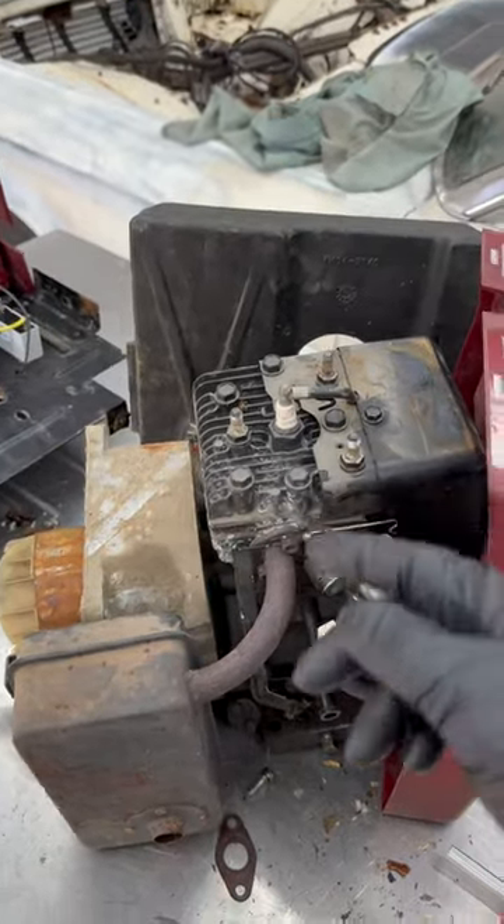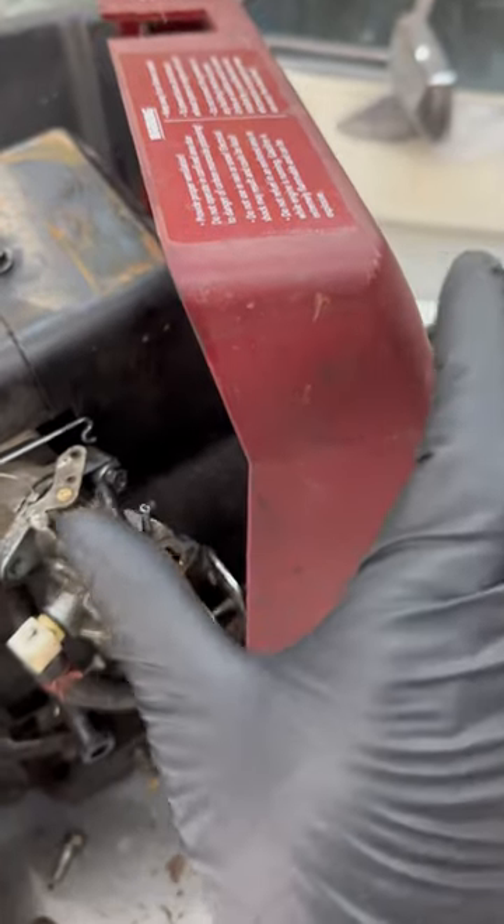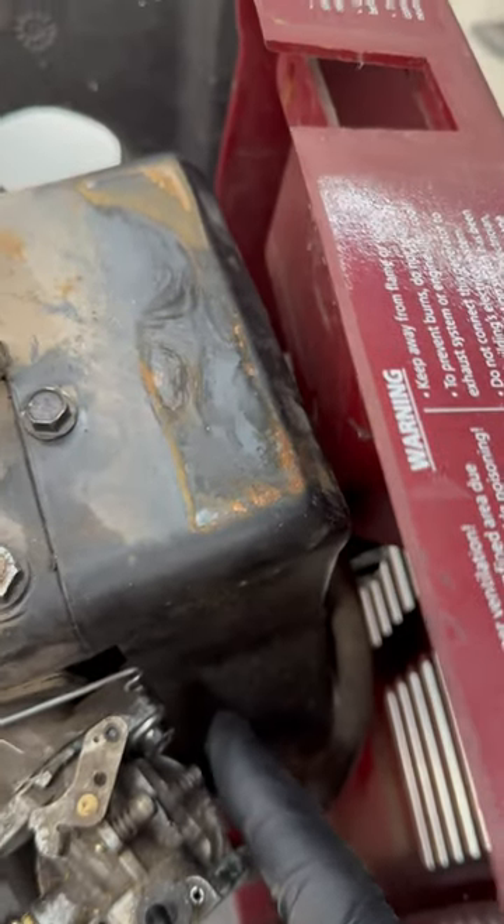Once the engine is rotating, we then have an idle, but it's going to be a little bit rough, so we have to close the choke. We may also have to adjust the fuel.